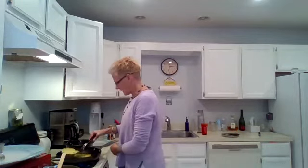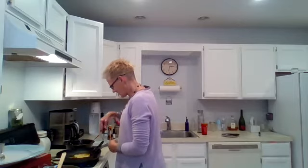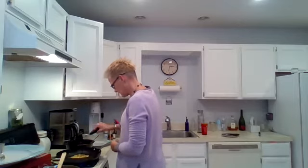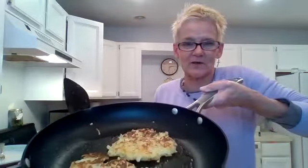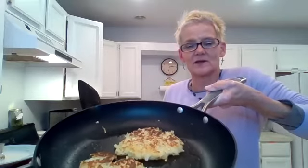My potato latkes are sizzling over here. It actually looks really good — nice and toasted brown. That's how you want it.